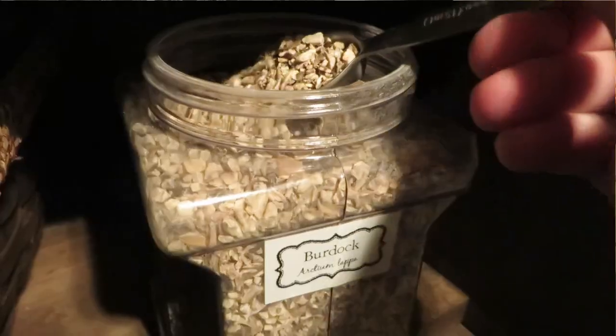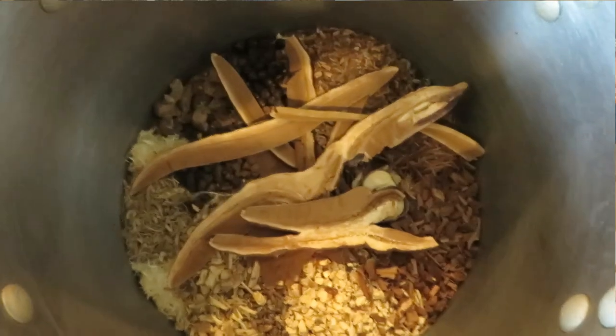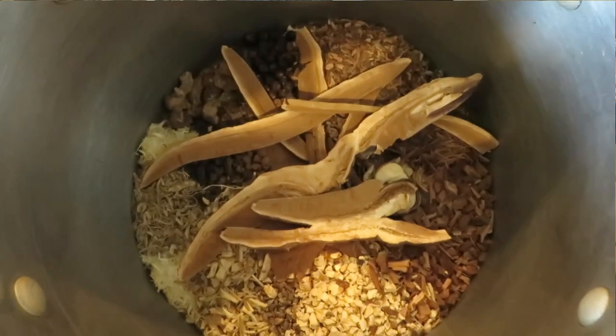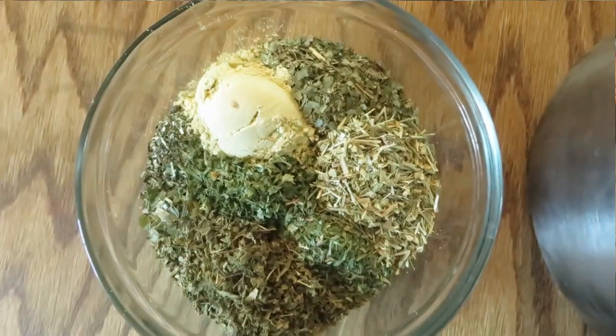My batch is going to make a couple of gallons of syrup — you can make a way smaller batch than what I'm demonstrating here. First, I start by gathering all of my herbs. I'm using a couple of tablespoons of each kind. I'm putting all of the roots, barks, and berries into my big pot, and leaves and flowers are going into a bowl to be used later.